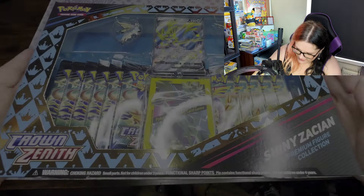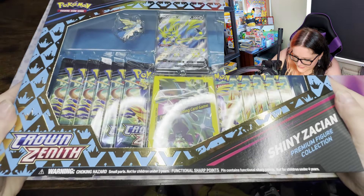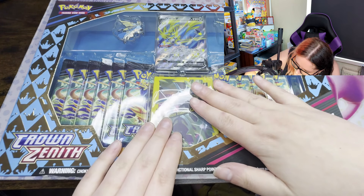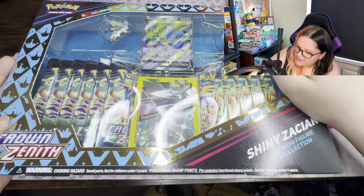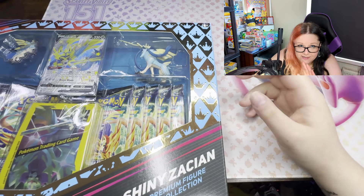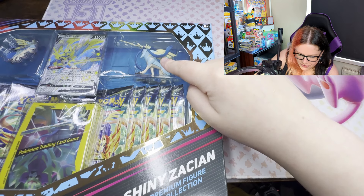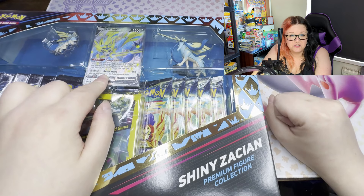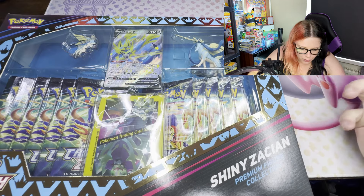So let's go straight into it. With the zoomed-out view, this is the box itself - you get 12 packs of Crown Zenith, what I assume is a bunch of sleeves featuring shiny Zacian, a cool little figure of shiny Zacian, a shiny Zacian promo card, and a pin featuring that Pokémon that shall not be named.